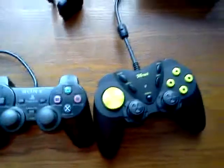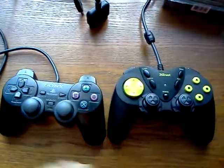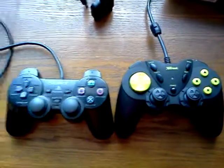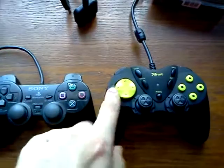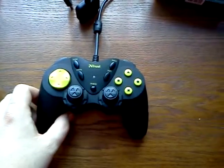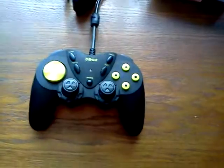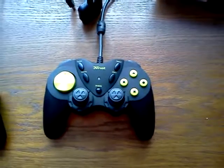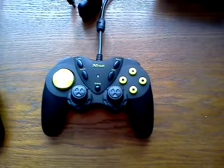Comparing it to a PS2 DualShock, as you can see it is a little bit bigger, but that is not a problem. Overall, this Thrust controller is very nice — I recommend it if you have a PS2 or even for PC. That's all guys, please subscribe and see you next time.